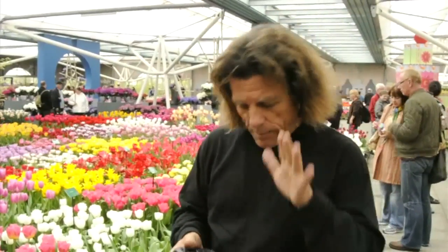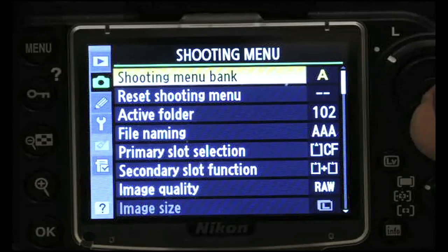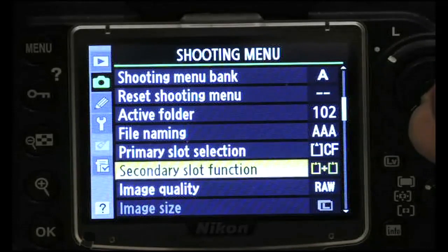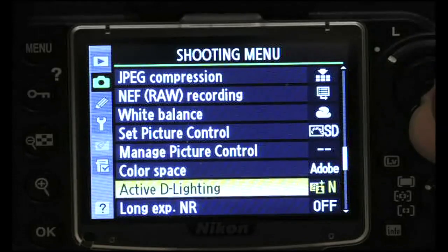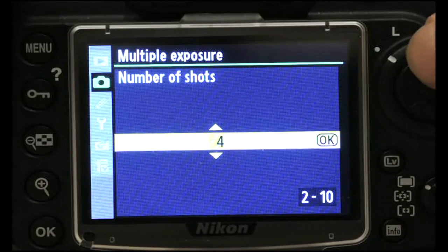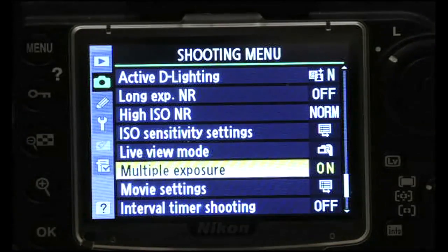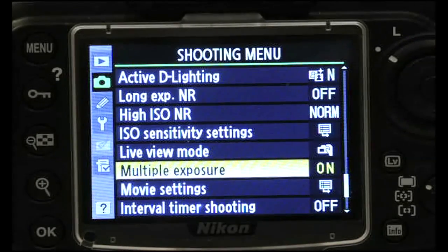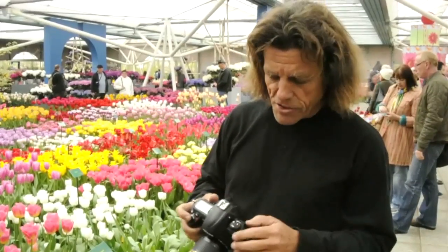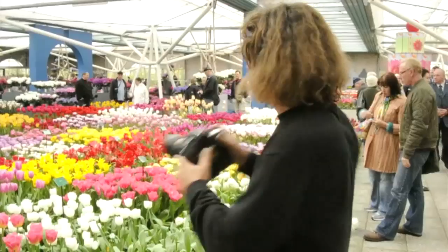The third technique for you Nikon people is what we call multiple exposures. I'm going to go to the menu and set the camera up to shoot nine frames. There are a number of options in your shooting menu, and as you toggle down, you'll eventually come to what's called the multiple exposure selection. Toggle to the right and you'll notice you can choose from two to nine different exposures. Choose nine, then toggle up to done, and hit okay. During those nine frames, I'm going to move the camera ever so slightly.